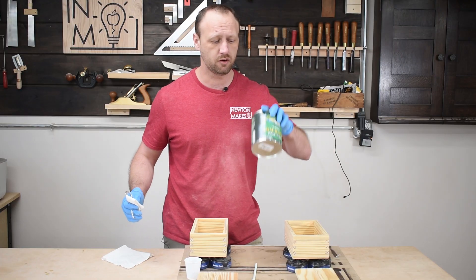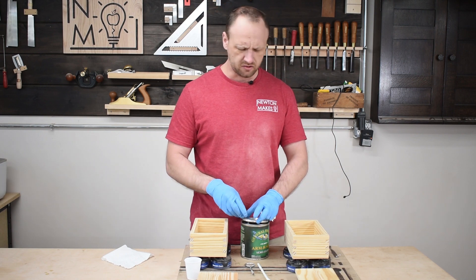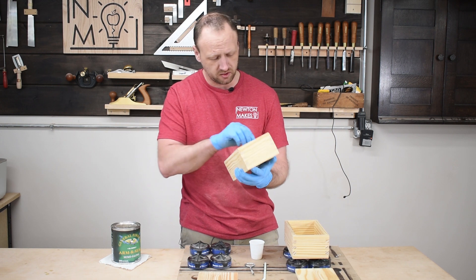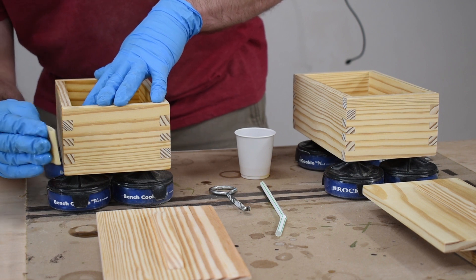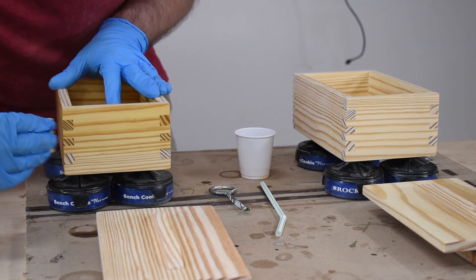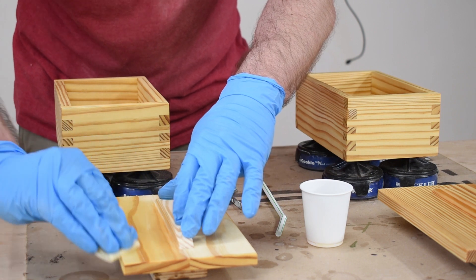Time to apply finish. I'm going to go simple and use some Armor Seal, which is my go-to. I thought about doing some sort of staining or dyeing, but I kind of like seeing the natural look of the pine, so I'm going to roll with that. I'm liking the warmth that this is providing. If you've never used a wipe-on varnish or wipe-on poly, I highly recommend giving it a shot. I have a video on how to use wipe-on varnishes where I go step-by-step through my process — it's a great finish and really simple to get really good results.